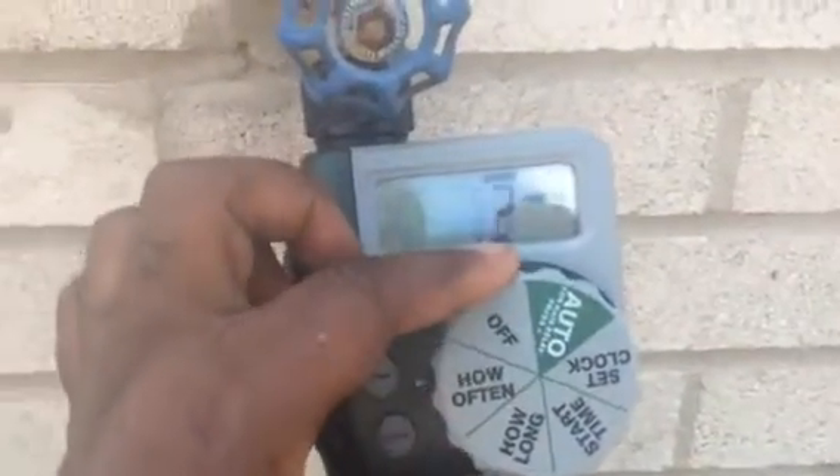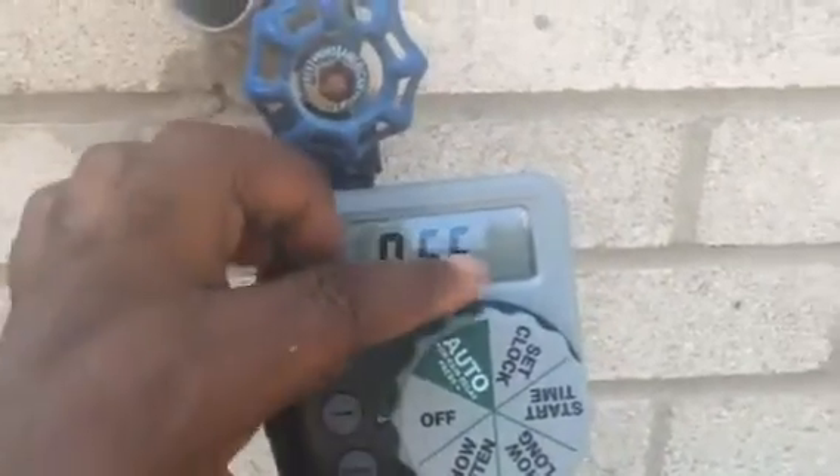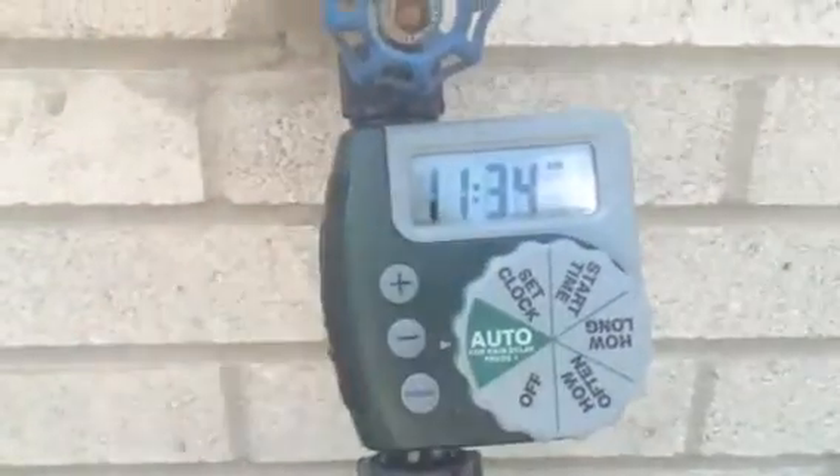Once you do that, you turn it and everything is set — it'll show as off. To get the program to work, you want to make sure it's back on auto.